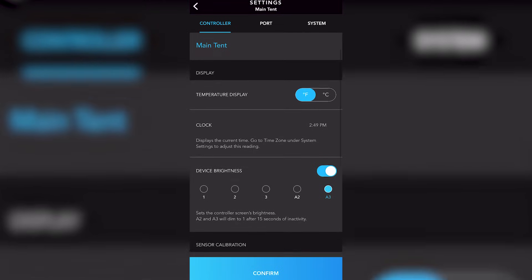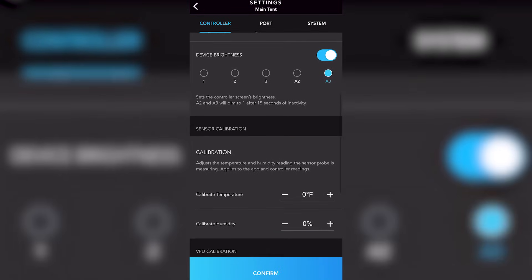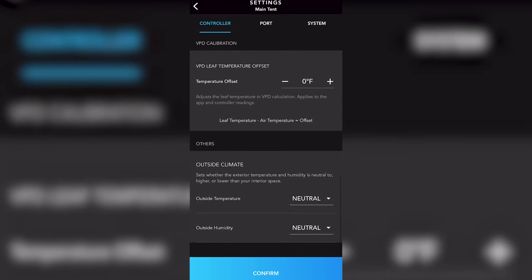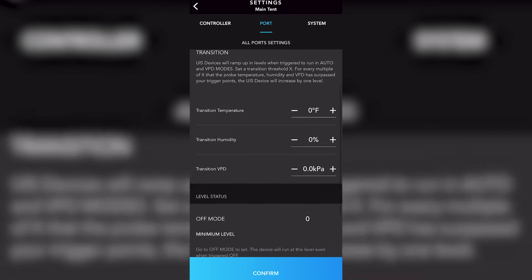While we're still in the controller tab we can look at some other general settings, such as temperature display — Fahrenheit or Celsius — device brightness, and calibrations for temperature, humidity, and even VPD.